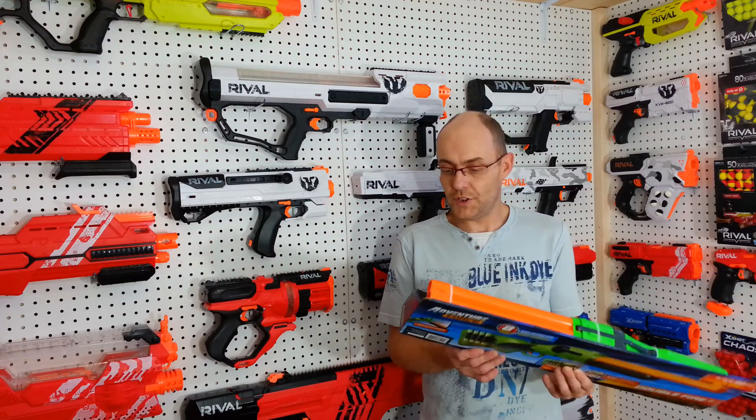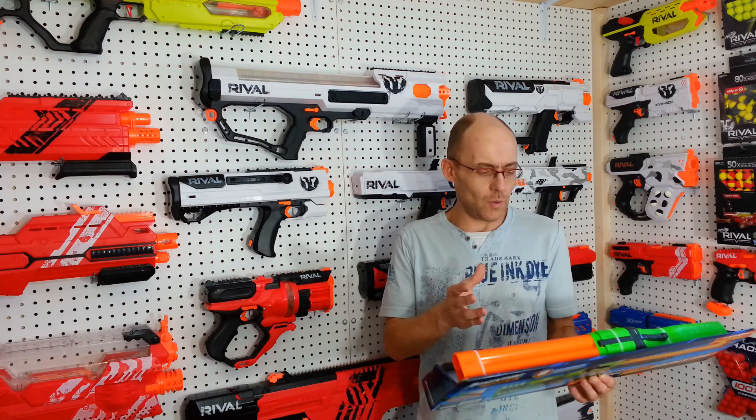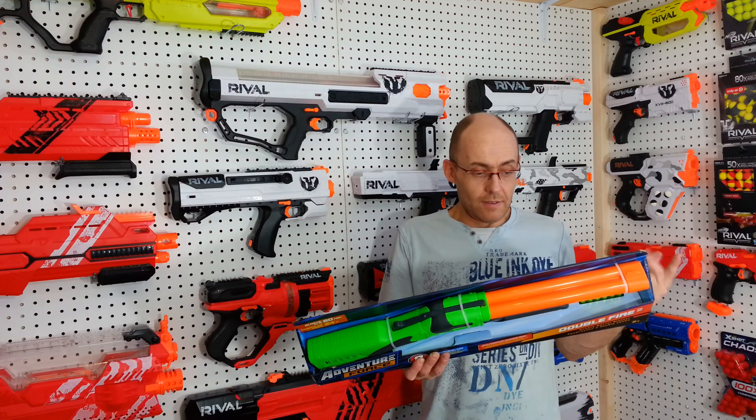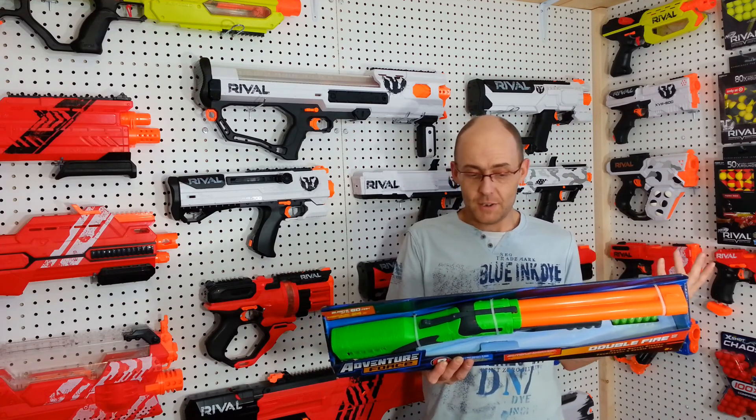The Adventure Force Double Fire. This is like a $12 blaster — got this one at $4. It comes with six darts, a dart holder, and the blaster itself.